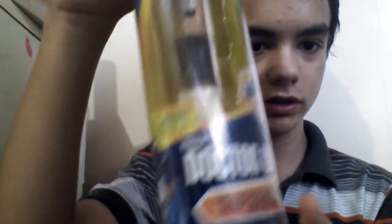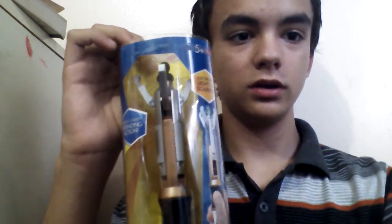There's some legal stuff right there, and a TARDIS image right there. That's just the packaging.